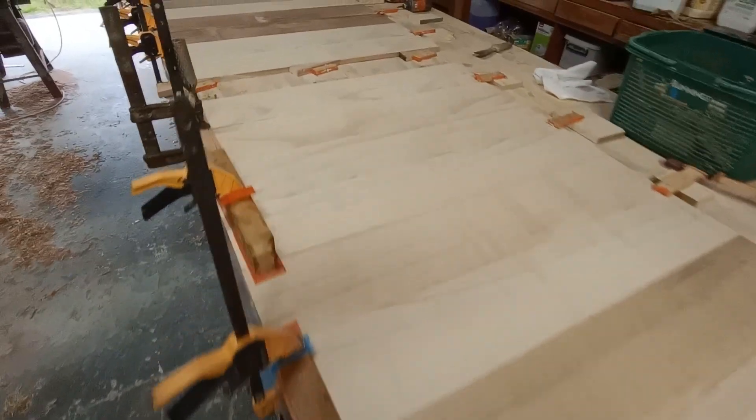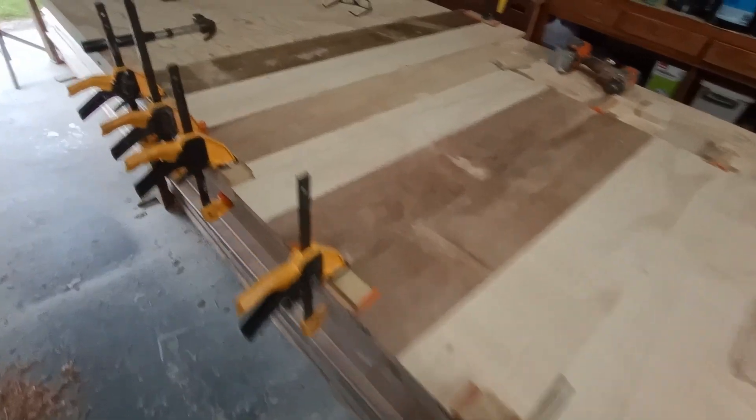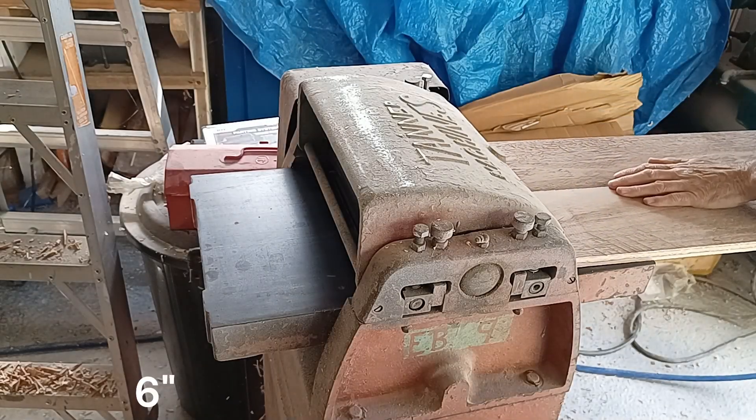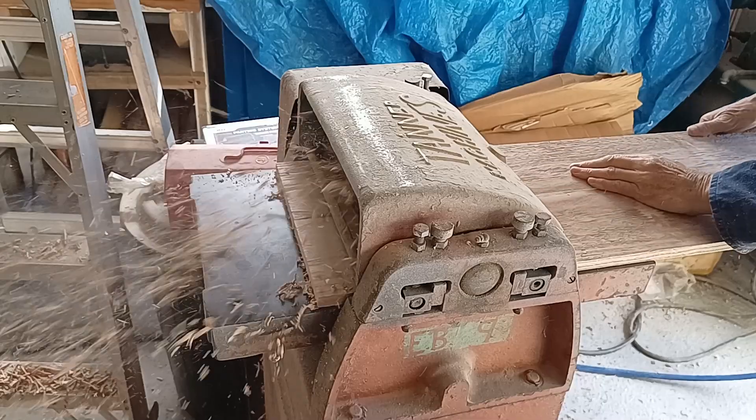To make my bulkheads I've decided to edge glue some ripped boards from my widest boards that I've got left, which is 150mm wide, and here I'm edge gluing them on the bench before I put them through the thicknesser.